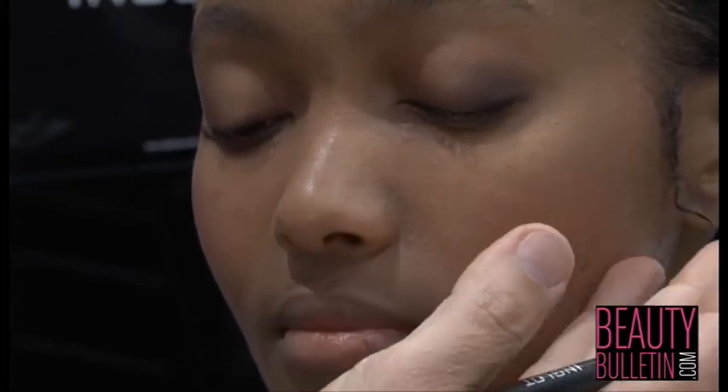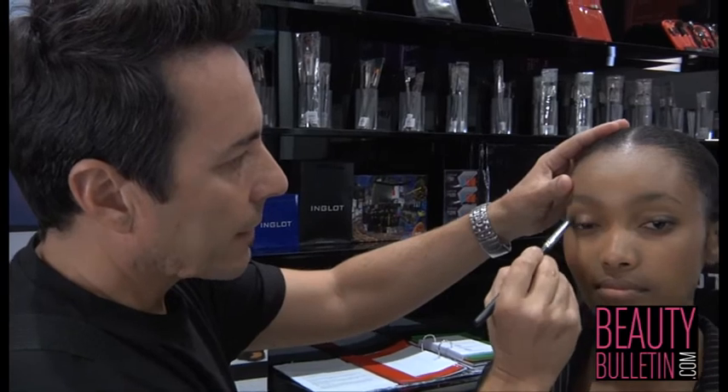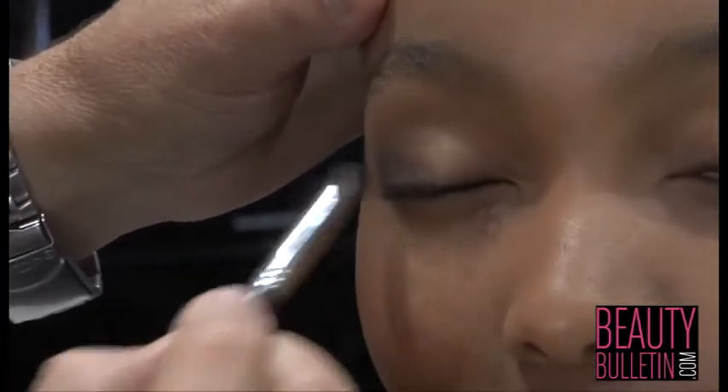The whole idea is to blend all your colours together because we don't want any hard lines, still creating a very natural look. So these are the three colours that I've used, and this is your smoky look but still keeping it very natural.